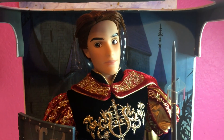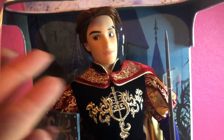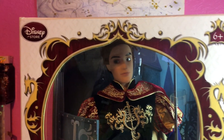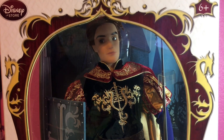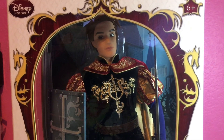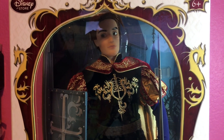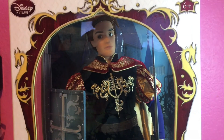That is my Prince Philip review. I don't unbox my dolls — I wish I could show you what they look like from behind but I keep them in the box. He is a 17-inch limited edition doll from the Disney Store. You can no longer pick him up at the Disney Store sadly — only through third-party sellers — and he's not that expensive if you really want him. I got him to go with my Aurora and Maleficent dolls.